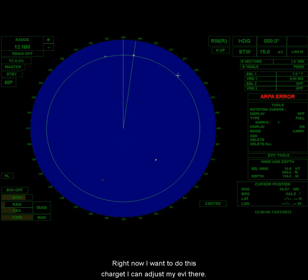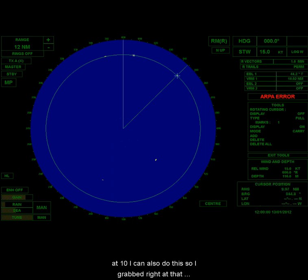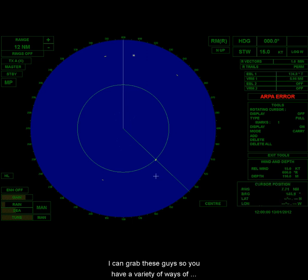Now if I want to measure this other target, I can adjust my EBL and put it right in the middle. Then adjust my VRM right there. That one is 44 degrees at 10 miles. I can also grab right at the intersection to adjust both simultaneously — so target three is 134.8 degrees at 5.9 miles.